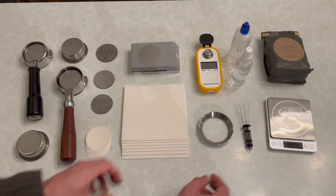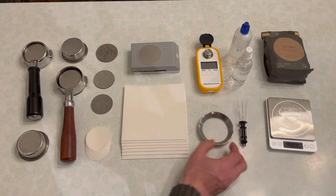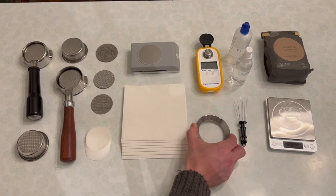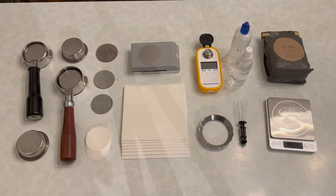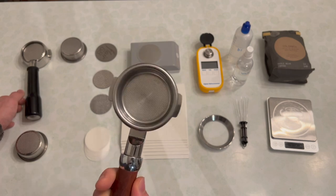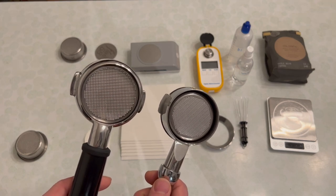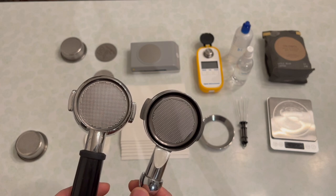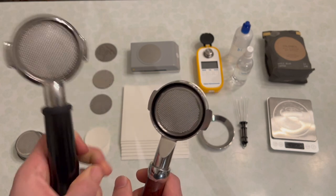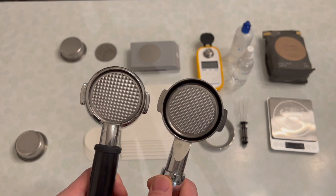Another tool I have here is a WDT tool — this is one that I designed — which really helps with evenness of extraction. I also have a funnel used for WDT, and I have a series of different filters and meshes, along with a series of portafilters and baskets.